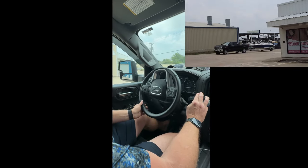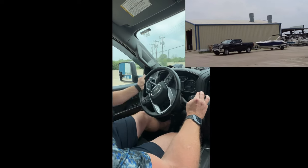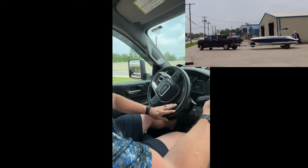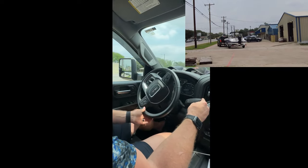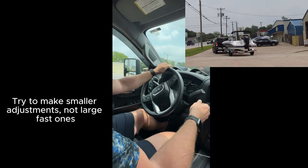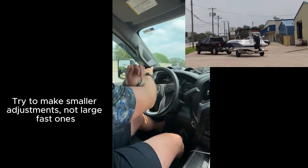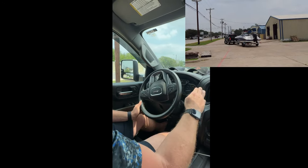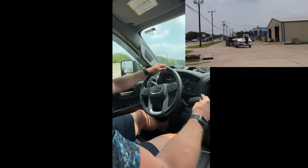Alright, so we're going to pull up and try to line ourselves up with this ramp here. We'll pull forward until the boat is fairly lined up. Now, starting on top — we'll see a lot of people make crazy adjustments. You can see what kind of adjustments do to the boat here. It's very hard to control. I'm overcorrecting, there's a lot of movement in the trailer, and we don't need that and we don't want that.